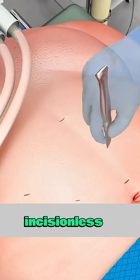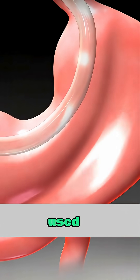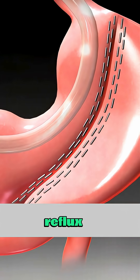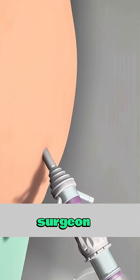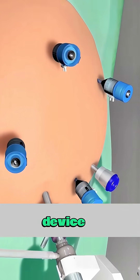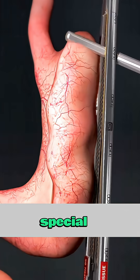Ever wondered how transoral incisionless fundoplication is performed? It's a minimally invasive procedure used to treat chronic acid reflux without any external cuts. The patient is put under general anesthesia, and the surgeon inserts a flexible device through the mouth and down into the esophagus using this special tool.